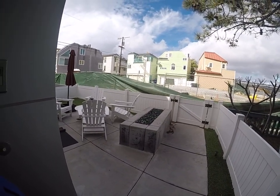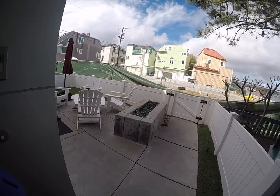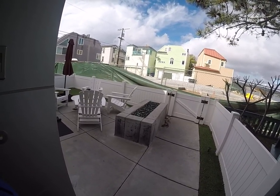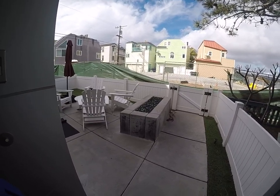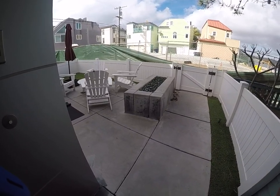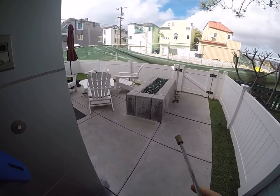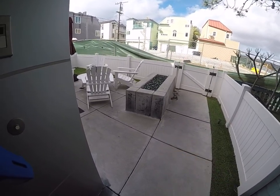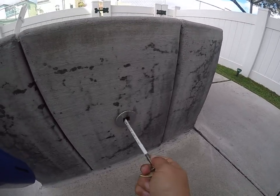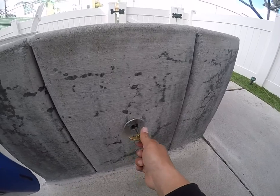How's it going folks, we're at Blue Water 5299 over on the bay side, and I want to show you guys how to use the fire pit out here on the ground level patio. First things first, we're going to need a gas key and a long stem lighter. Next, I want to insert this gas key into the gas intake housing here, so just wiggle it around until you feel that it fits.